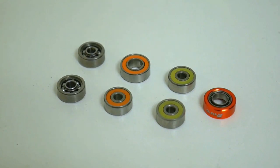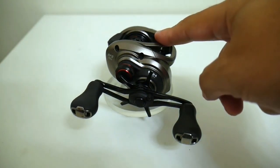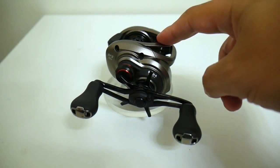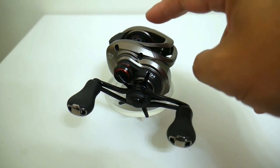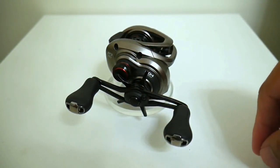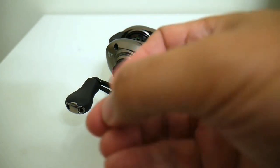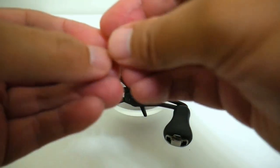The first bird is that the reel is going to be a $200 plus reel, and the second bird is that it's a bait finesse reel. So the reel we're going to be using for this test is the Shimano Scorpion BFS. A lot of people have been wanting me to do a ball bearing BFS test for the longest time, so we're finally getting around to it. And we're not just going to be using any old hybrid ceramic bearings — we're actually going to be using hybrid ceramic micro bearings.